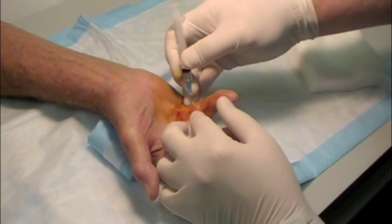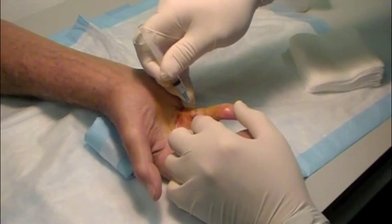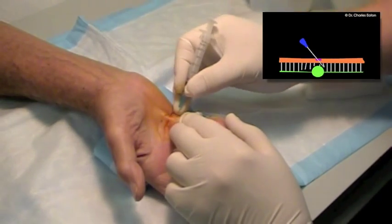Using a needle like a miniature scalpel, it is placed in several areas, dividing the cord into several segments, releasing the contracture and allowing the fingers to uncurl.